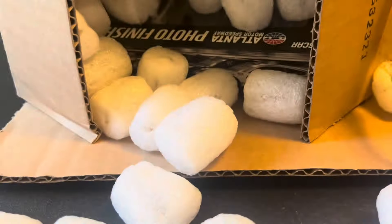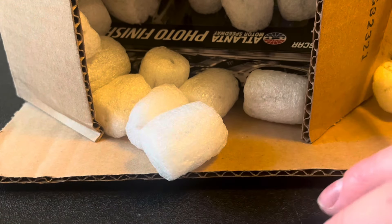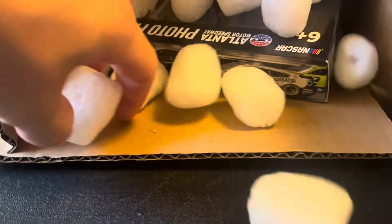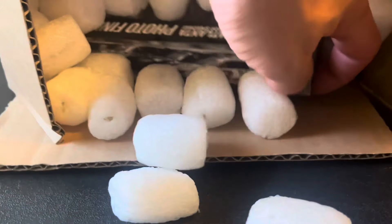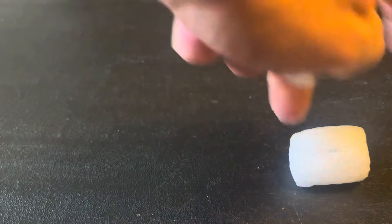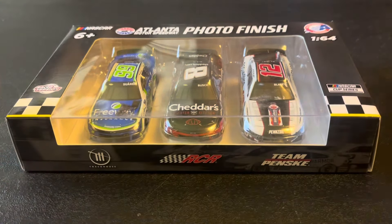Let me try to clean this up a little bit more to show off this last thing, because I think it's the coolest — you can see it right there in the box. We've got the Atlanta photo finish three-pack.